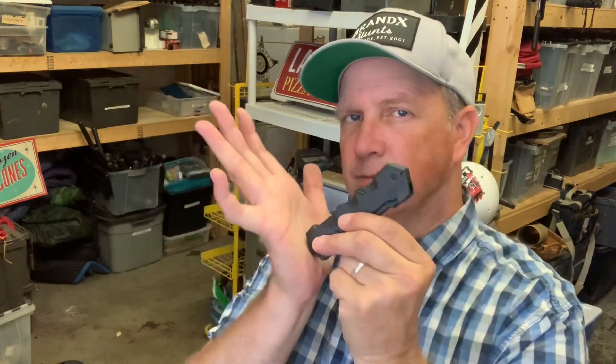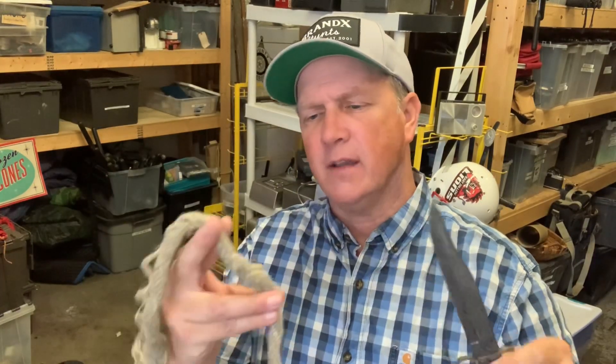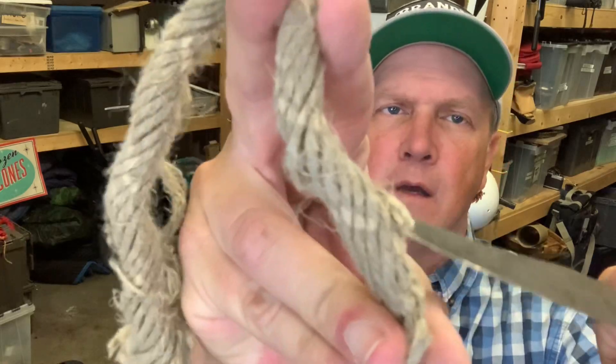My big concern is that the actor is going to get a little too forceful with it, or bind the blade, and it'll stick. So I've always disliked retractables. I've never had anyone get hurt with one, but there's always a first time for everything, and it seems like it could easily happen. So I try not to use retractables. The only time we'll actually use a sharp knife is when the actor has to be cutting rope, and even then we'll pre-score the rope so it cuts a lot easier.